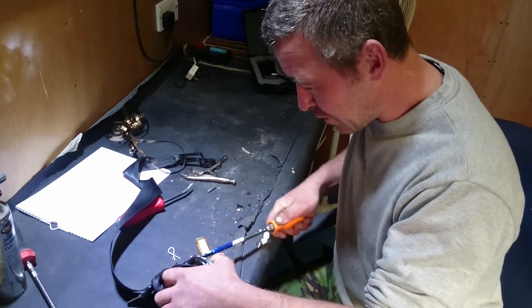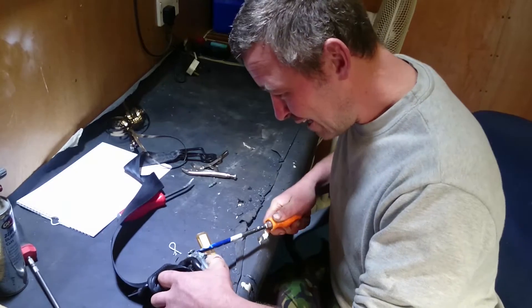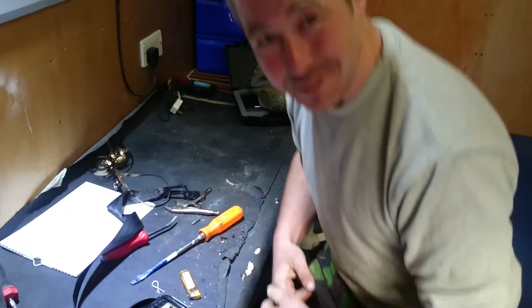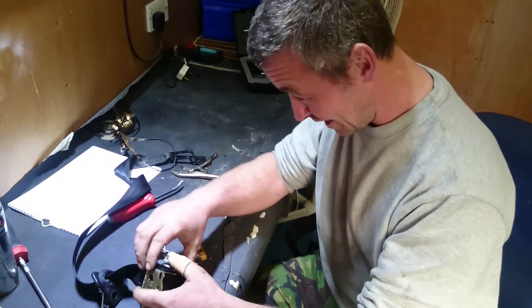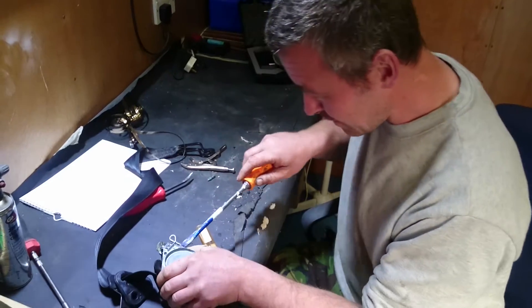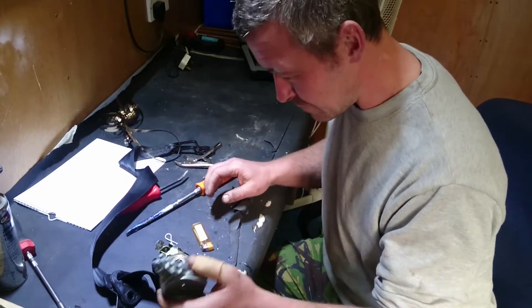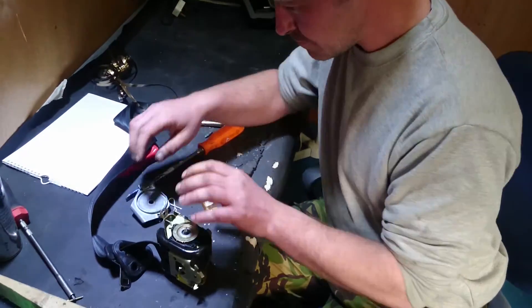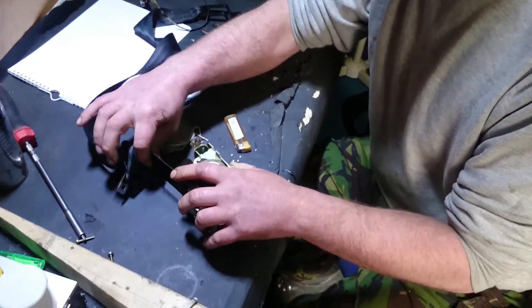This belt can hold back even the strain of a 16-stone man lurching to the other side. It's not meant to cut apart. That's the cover. The spring. There's no spring tension on the belt.